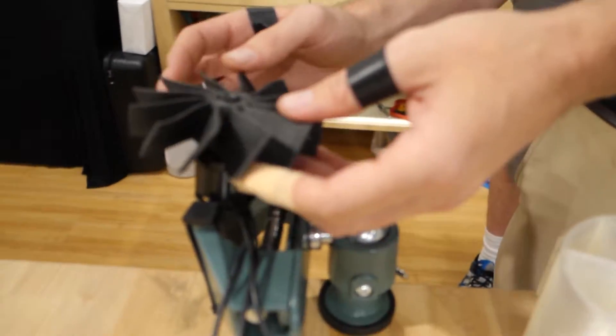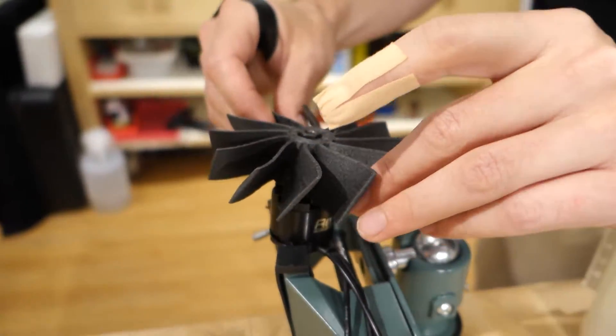Carbon fiber nylon — very strong. We're just going to see how much force it can take. That's it — inside there.